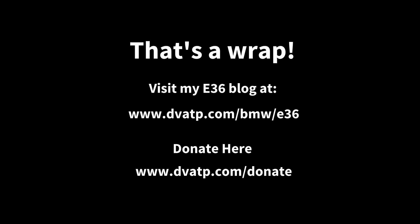So that's a wrap on this series. If you've made it this far, congratulations — you're obsessed with the M52 almost as much as I am. If you found this series helpful, or at least entertaining, please head over to my blog and throw a few bucks in my tip jar. Thanks a lot!